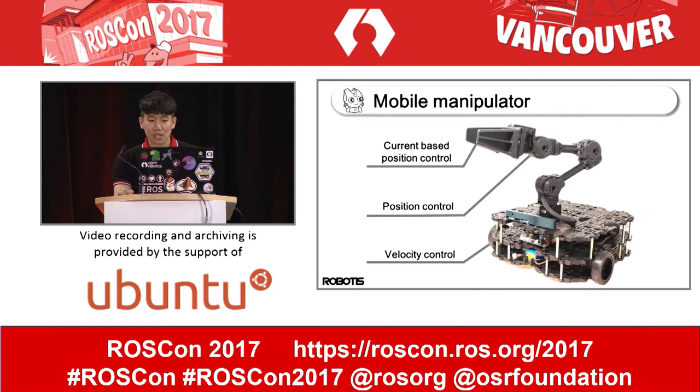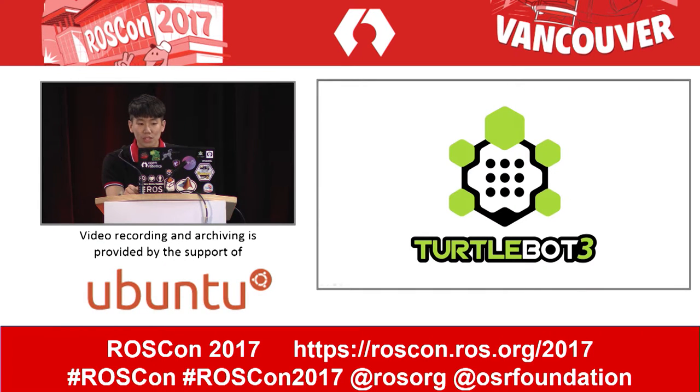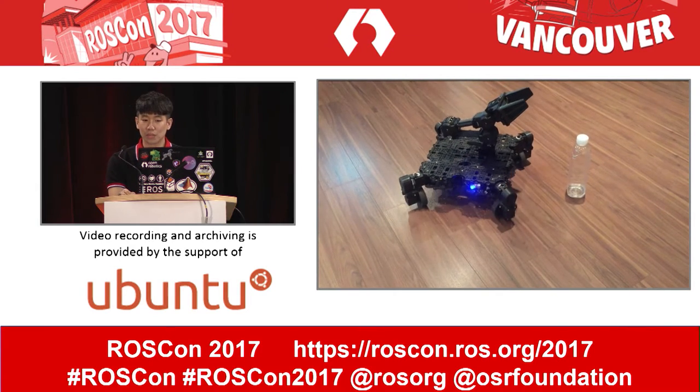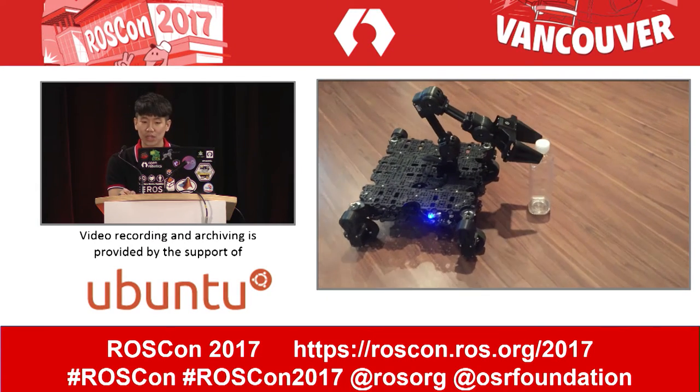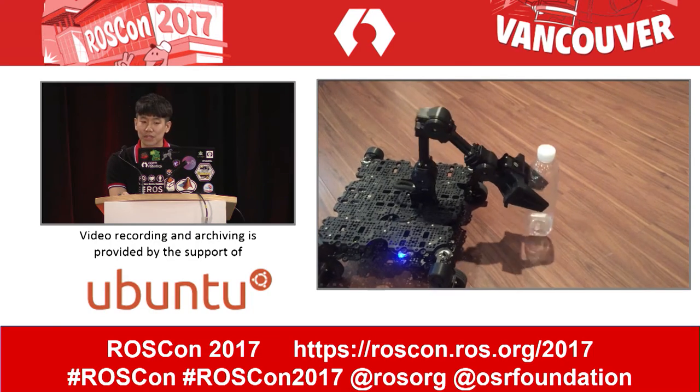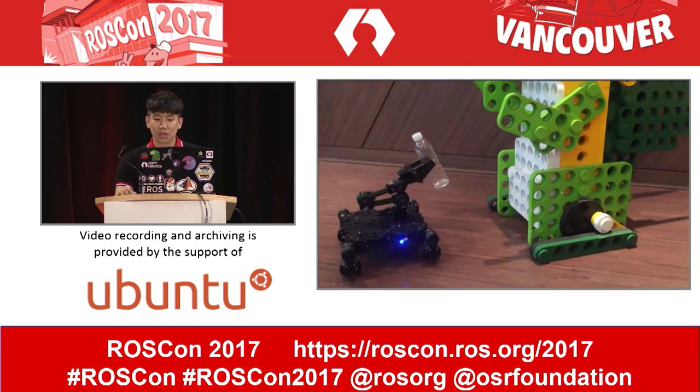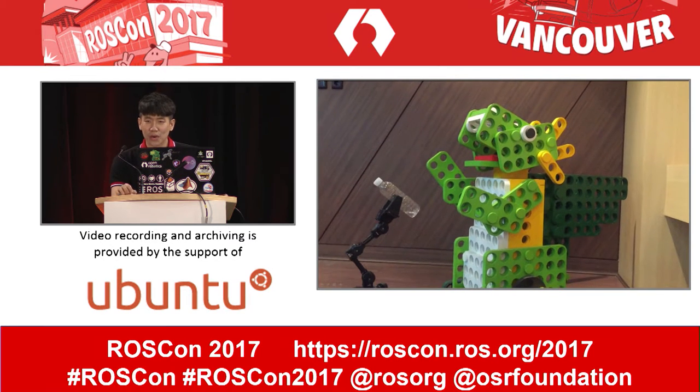And one more thing. The Open Manipulator is perfectly compatible with TurtleBot3. As you know, TurtleBot3 uses the velocity control mode of Dynamixel, and Open Manipulator also uses Dynamixel, which uses a different control mode. So if you want to make a mobile manipulator, you only need components of TurtleBot3 and Open Manipulator and Dynamixel. You can see the Open Manipulator pick up a bottle and give it to a scary dinosaur.